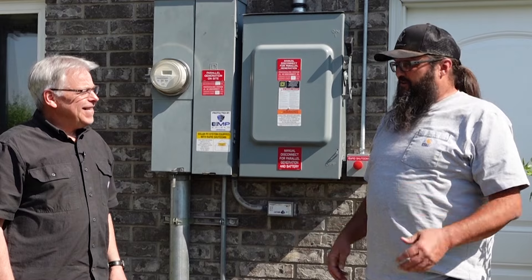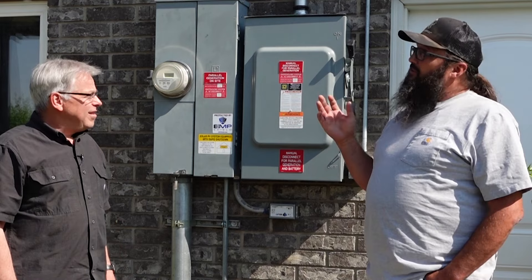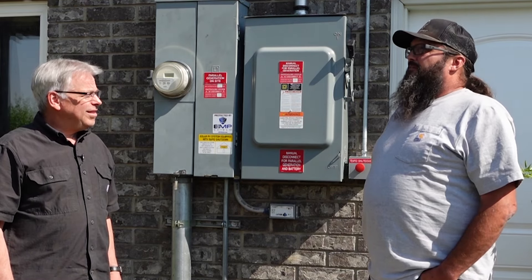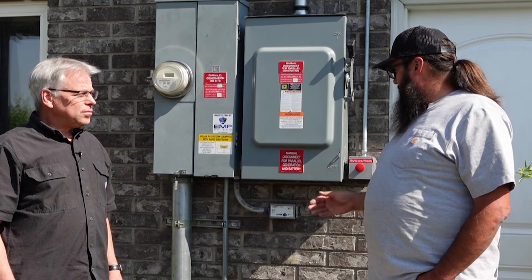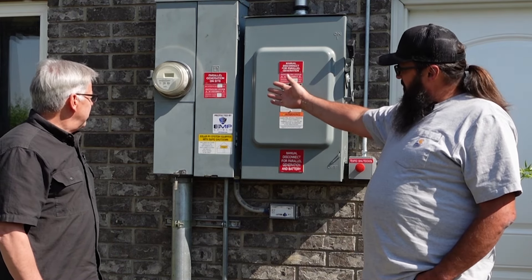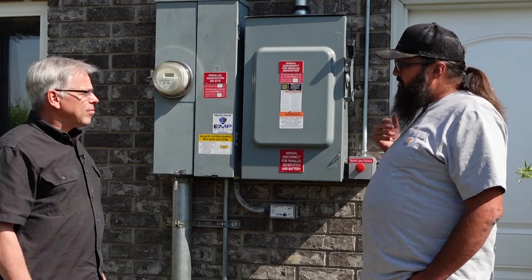First off, it wasn't just me — it was a great team with the Lion Energy electrician and install team; they did a great job here. Essentially we've added 10 to 11 kilowatts of solar. With your solar you have the ground mount system and then you have rooftop solar. We have redirected your power from your main 200 amp service through our inverters and then back from the inverters to the rest of your house.